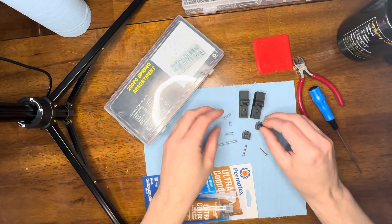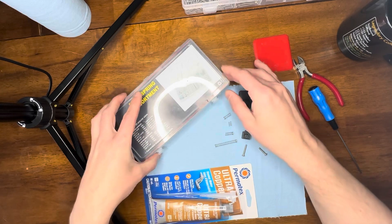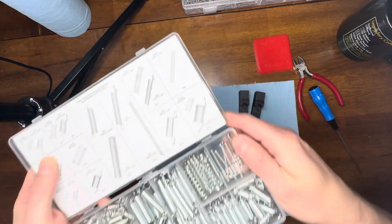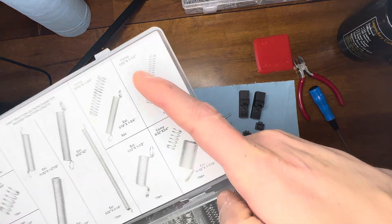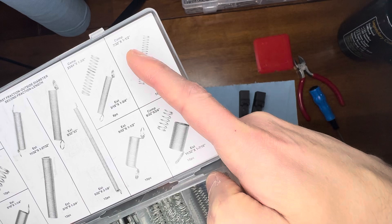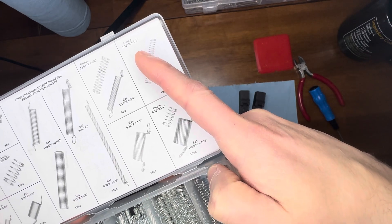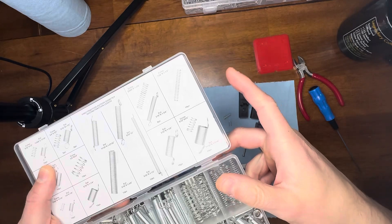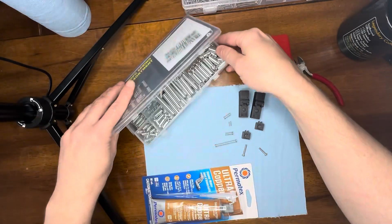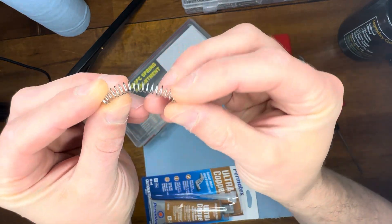The first part you want to do is get your springs. Now I bought this spring kit. Normally we've been using pen springs, but I got this spring kit and right here you can see this top one here — that's the one that I'm using. It's 7/32 by one and a half. One and a half long, so 7/32 is the diameter. It's kind of a looser coil. I couldn't find a metric one so I just ordered these off of Amazon.